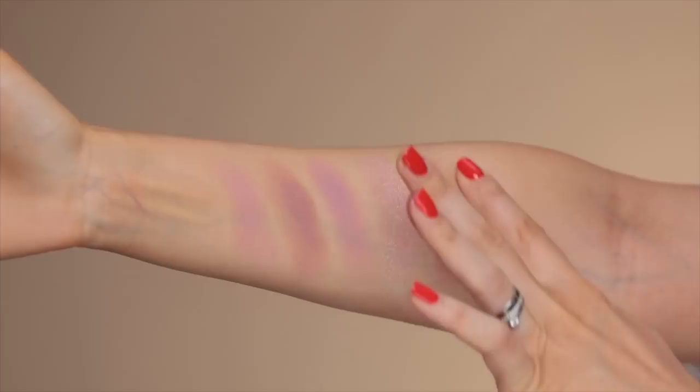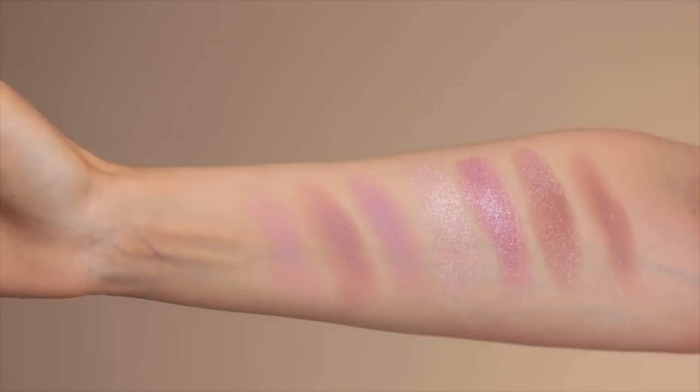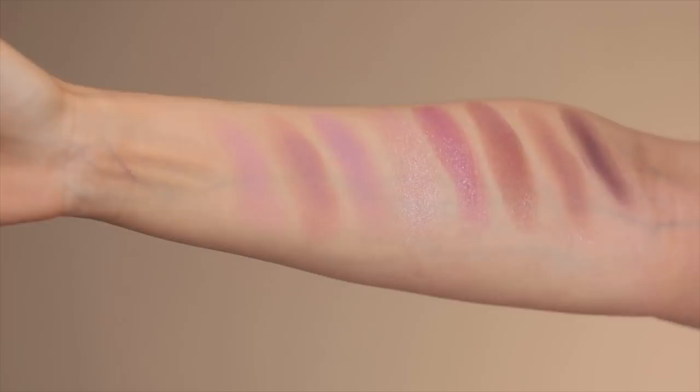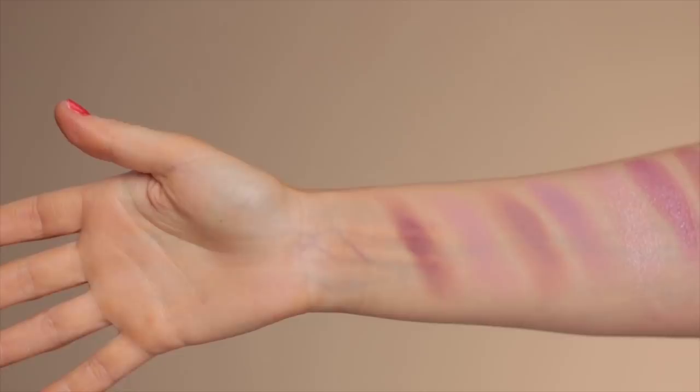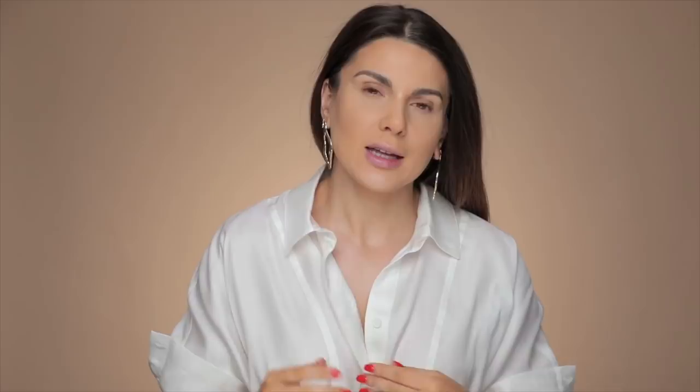Then we have Mauve on Top — this one glides like a dream. I'm going to continue with Tongue Tide, a beautiful mauvy color. It has a blue reflex to it. Next we have Marque — it's not completely matte, it has like a super soft shimmer to it. The last one is Big Fig. Here are all the colors on my tanned skin, because I'm wearing a self-tan today.